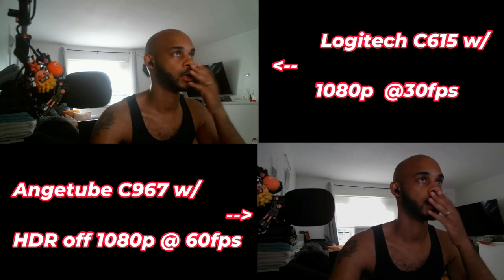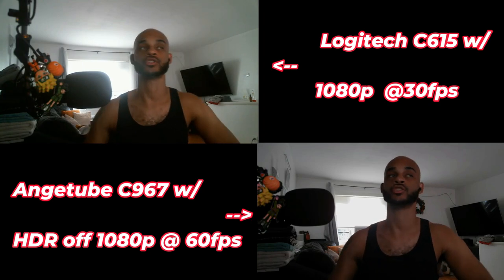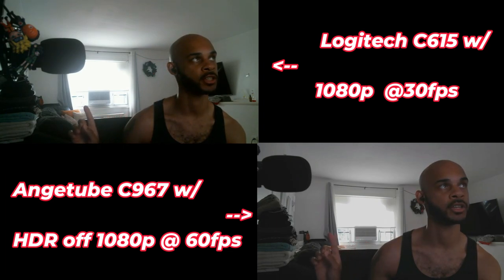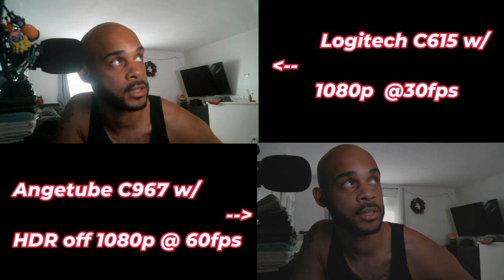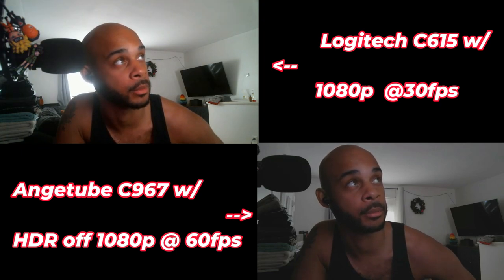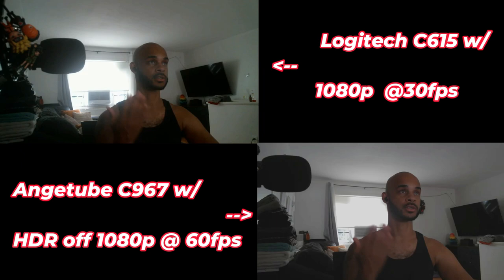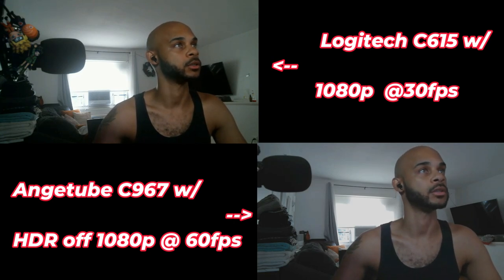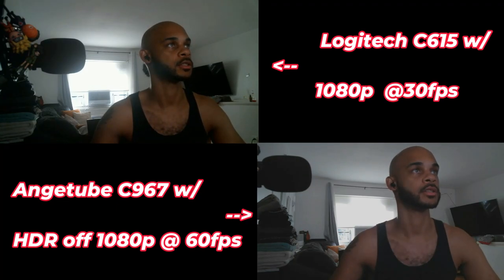Keep in mind HDR must be turned off to get 60 frames per second. Even with HDR off, you can see the background lighting handles the blooming effect from outside pretty decently — you can make out the windows better. Comparing both cameras as I lean in, the Logitech has a harder time handling the lighting from the monitor combined with daylight, creating a glowing overexposed look on my skin. The Angtube does a better job delivering an even cast and handling that extra lighting.